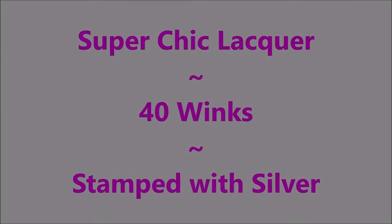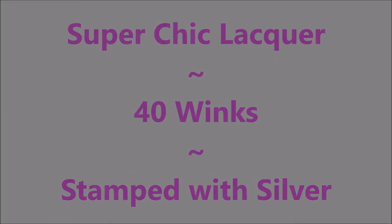Hello my friend. Welcome to my channel. Today I got Super Chick Lacquer 40 Winks and I'm going to stamp silver on it.